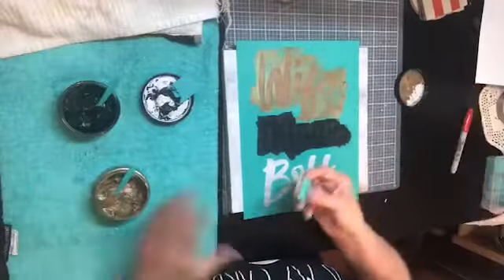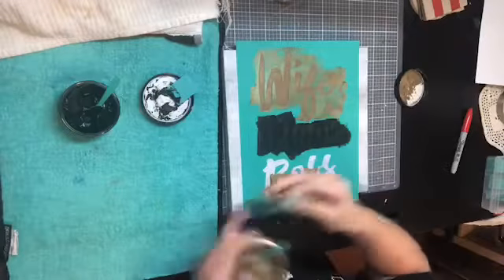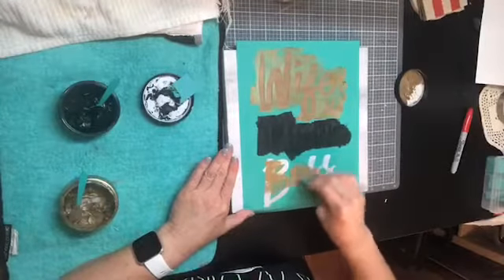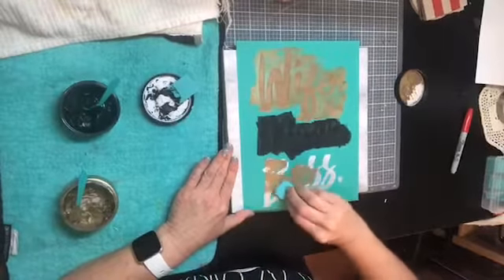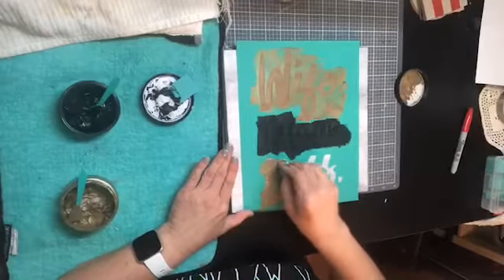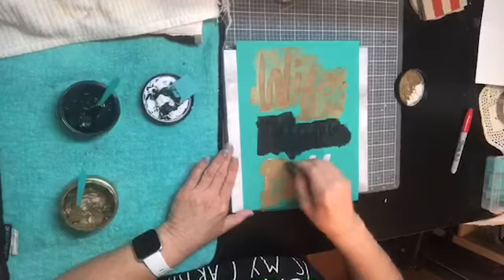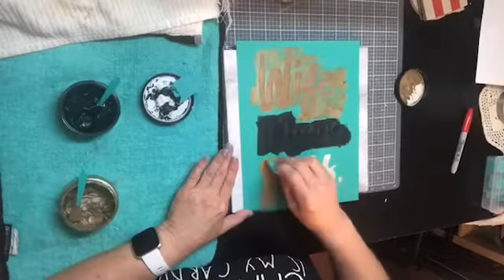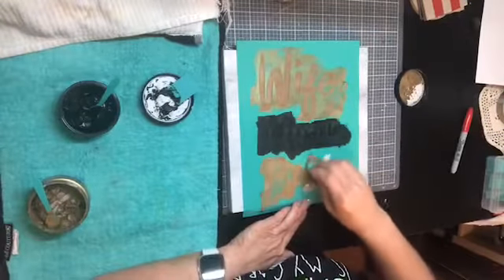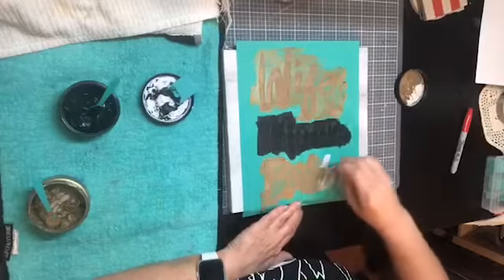I'm putting the excess black back in the jar and going back to my gold for this bottom 'boss' part. I'll wipe off what was on my squeegee and add just a little bit more. This shimmer gold color is a little bit thicker and therefore sometimes seems like it takes a little bit more to get it all through. I'm just using that edge to push it down through that open silkscreen area, making sure I get all the letters.